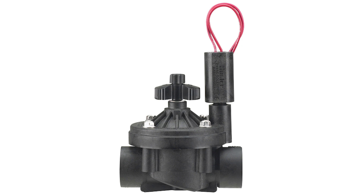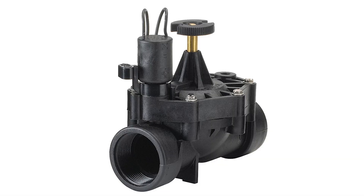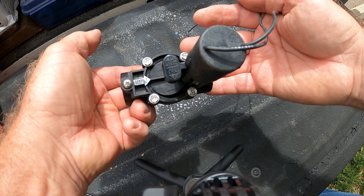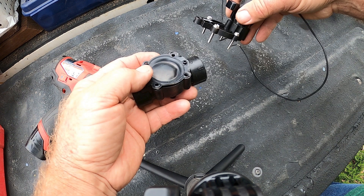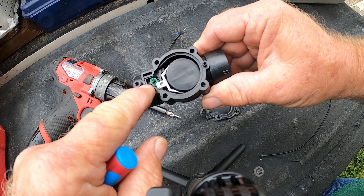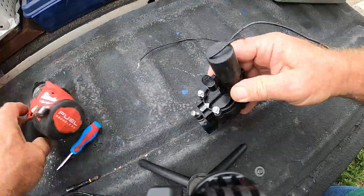Hunter also makes an ICV line of valves that are high quality but they are pretty bulky. The one thing I like about the ICVs is their dirty water version, which is good for well systems. The Irritrol 700 series valve is a high quality ultra-flow design available with three-quarter inch, one inch, and inch and a half inlets. But I don't use it as a first choice because the diaphragm assembly is a hassle to deal with, especially if you can't completely stop the inflow of water while you're working on it — the diaphragm will float and go cockeyed. You definitely don't want to use these in dirty water situations.